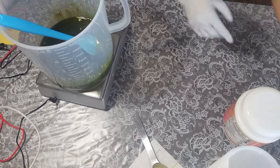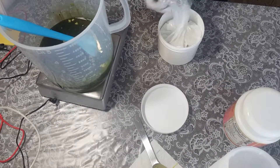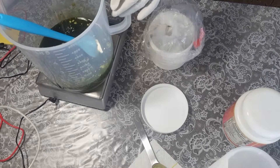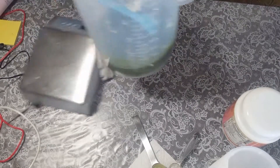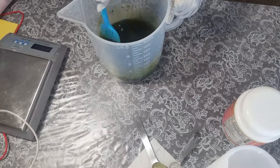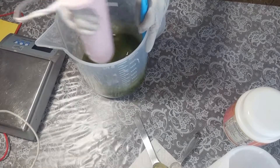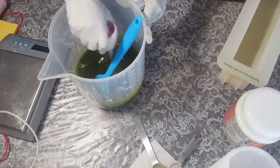I'm gonna put moringa powder here. I was thinking about making a design in it but I decided not to, because it's such a functional facial soap. I'm gonna add some kaolin clay as well — one teaspoon. And then I'm gonna mix this.